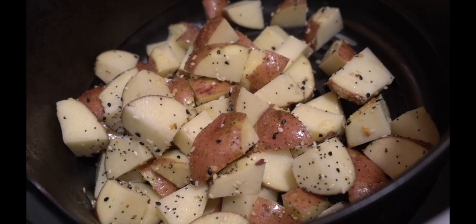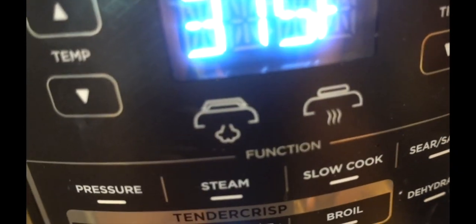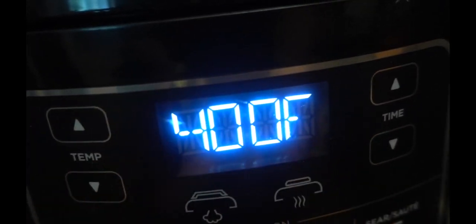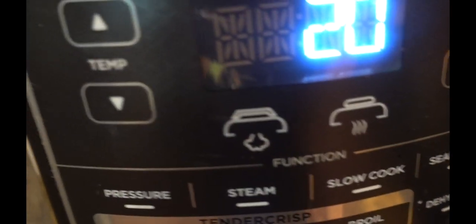Okay, got the potatoes in the Ninja Foodie. I'm going to turn it on — we're doing the bake roast setting. I'll set it at 400°F for 20 minutes and come back to check it at 15.